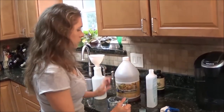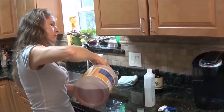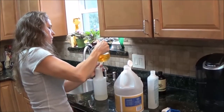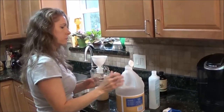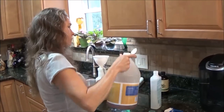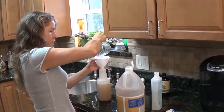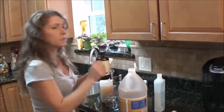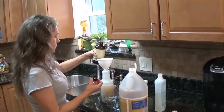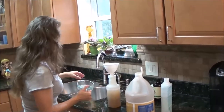You put two cups of the apple cider vinegar. You put in a cup of the water, and then approximately a tablespoon of the eucalyptus oil. And then you add one cup of water.